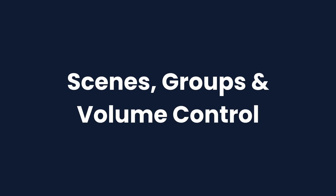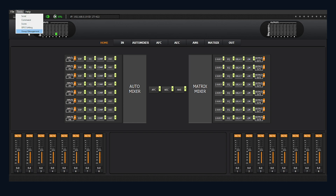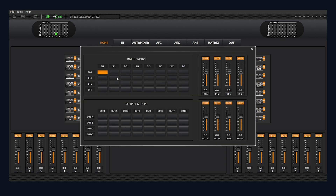You can save different scenes — like Sunday service, corporate meeting, or training mode — and switch between them instantly. Plus, Groups Control lets you adjust entire zones with one slider. Super useful if you're managing rooms with multiple speaker zones.